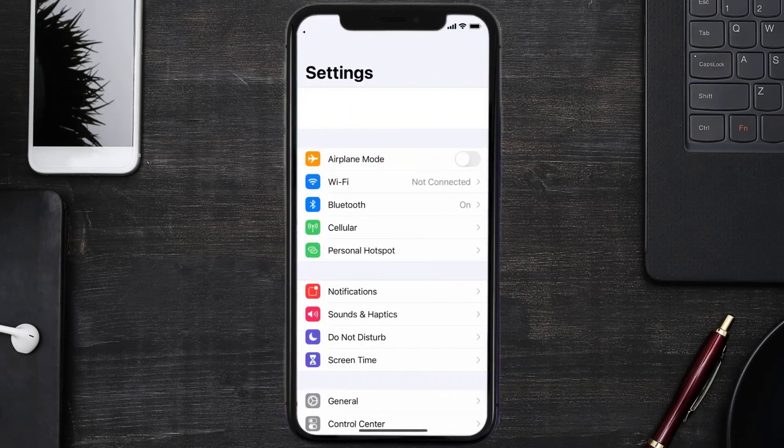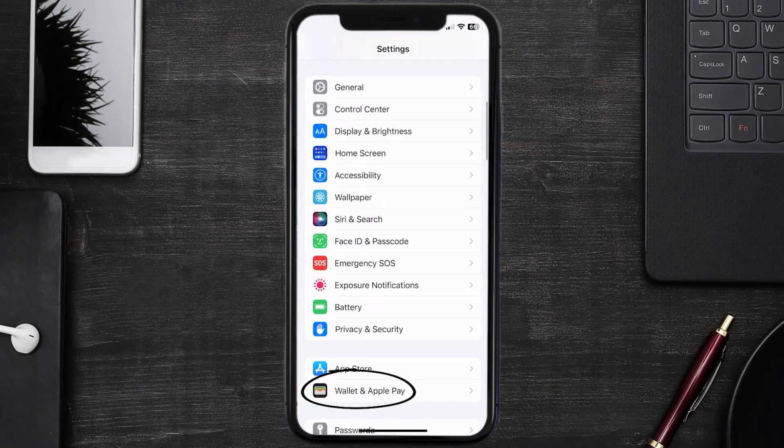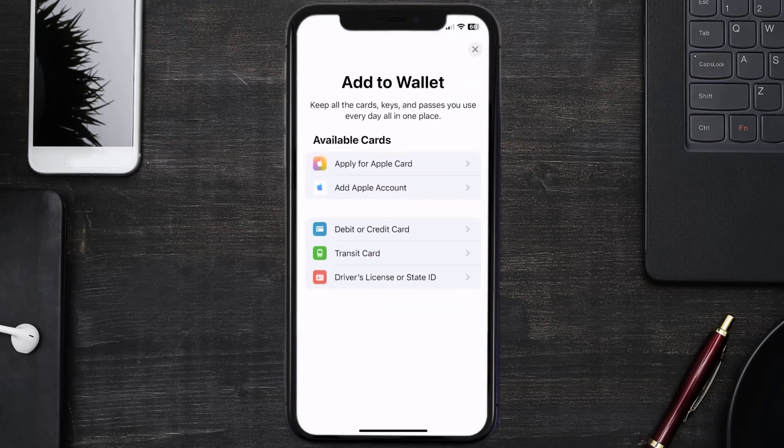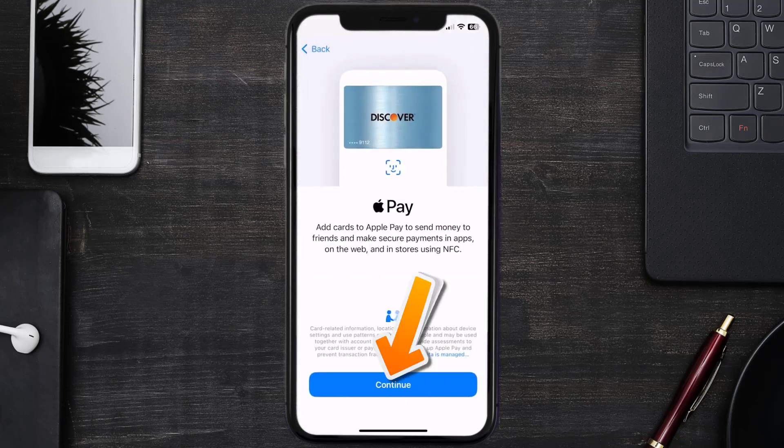First of all, you need to go to your device Settings, then scroll all the way down to Wallet & Apple Pay and tap on it. Under the Payment Cards section, tap on Add Card, then tap on the type of card that best describes your situation. For this instance, I'll go with Debit or Credit Card, and then just hit Continue.